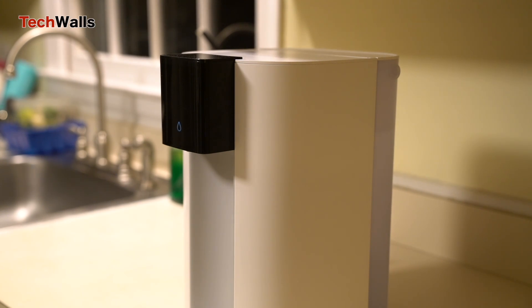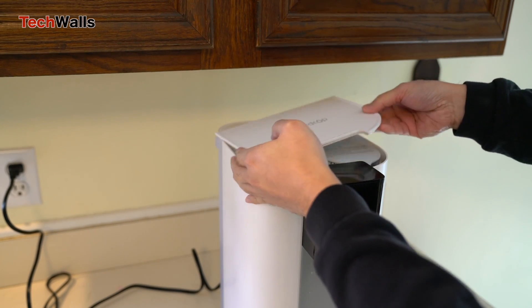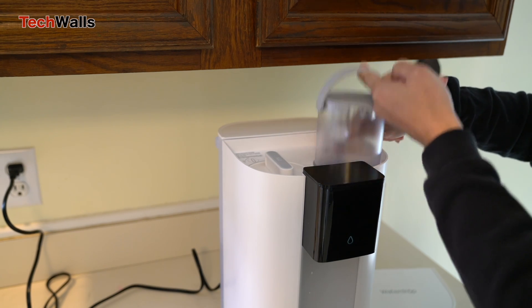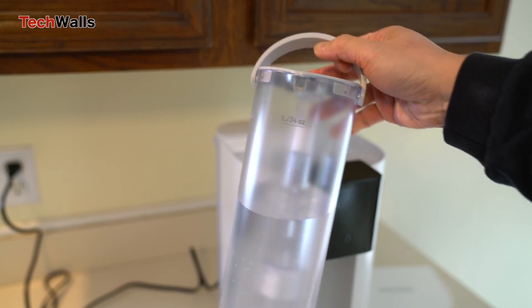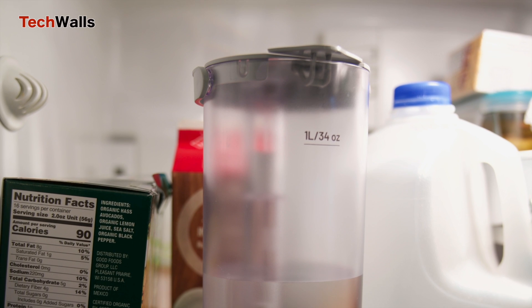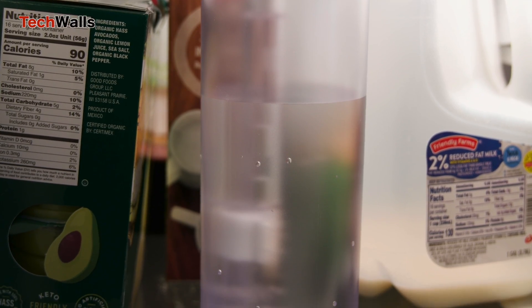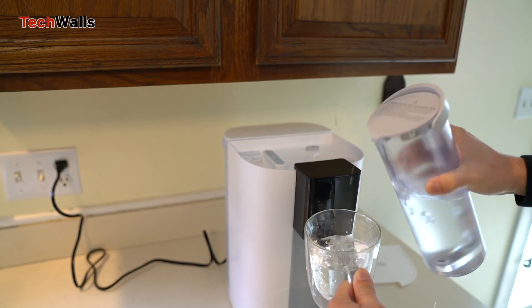The Core RO offers a rapid filtration process. I just need to wait one to two minutes to start pumping out water after adding water to the feed tank. Notably, the one-liter pure water tank is also removable, so you can take it out and put it in your fridge to get cold water. The water filter is located next to the purified water tank and its lifespan can reach one year.